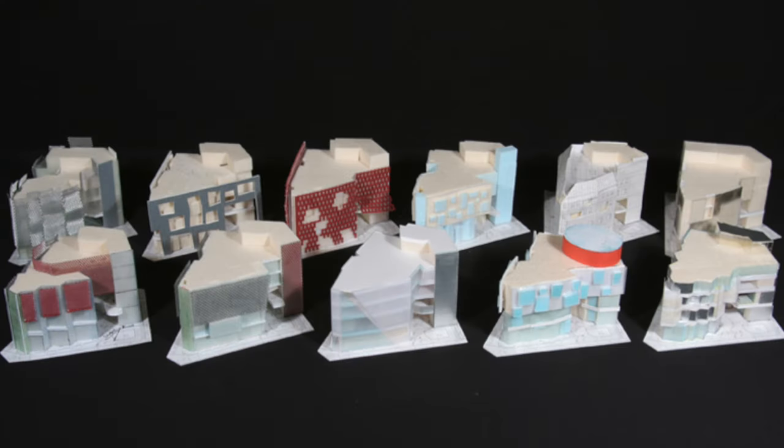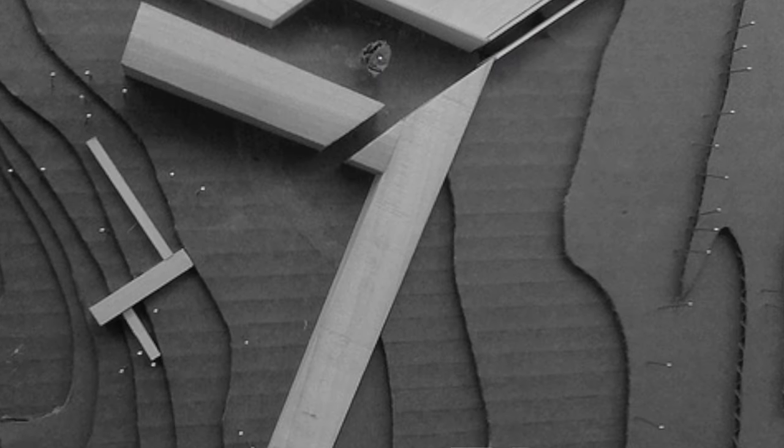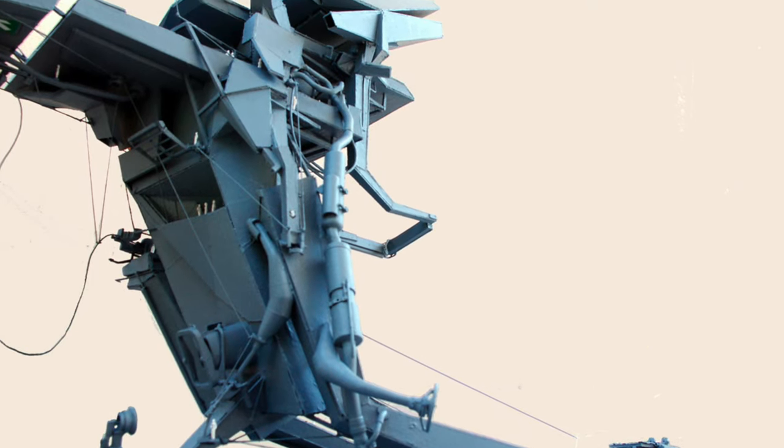They allow us to quickly test and refine multiple versions of a concept. And perhaps most importantly, they're a form of three-dimensional sketching. They help in the ideation process, forming new ideas by smashing parts and pieces together. This is a concept in the modeling world known as kit bashing.